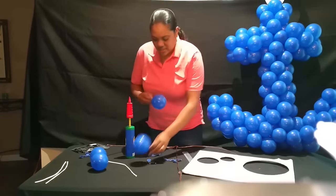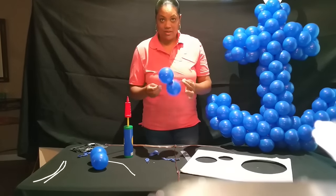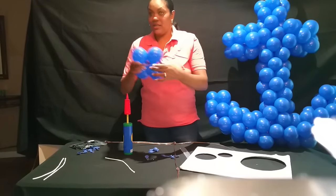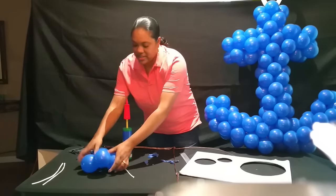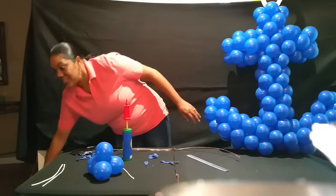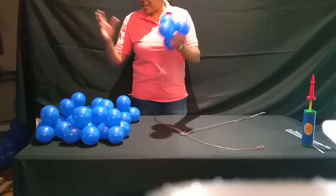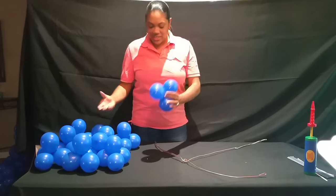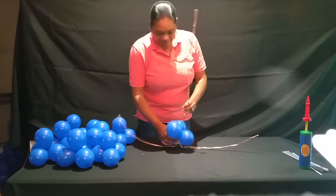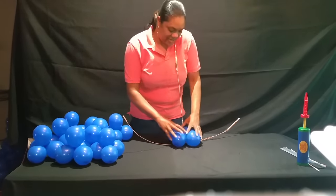We're going to do this, then tie them together, then coordinate them like that. I went ahead and pre-blew all of these and made quads out of them. So now we're going to get our anchor and we're just going to put it on there like this and wrap it around like this.